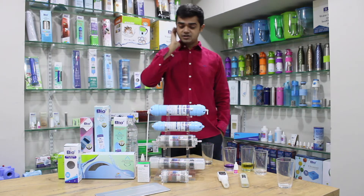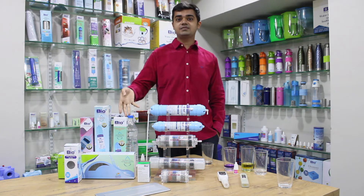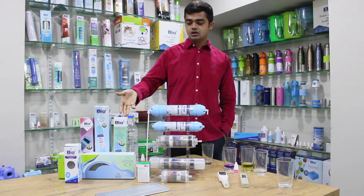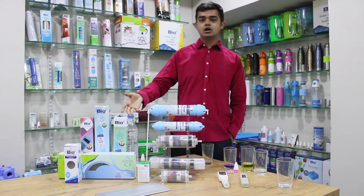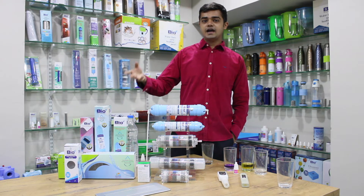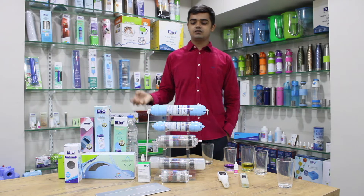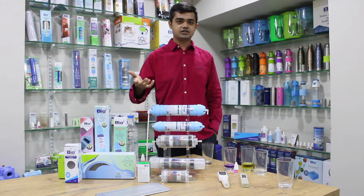Talking about pH — when you drink water which has an acidic pH, it will affect your health. We human beings are already eating a lot of junk food and oily food, and consuming water which is acidic will create problems like gastric problems, acid reflux, and similar issues.